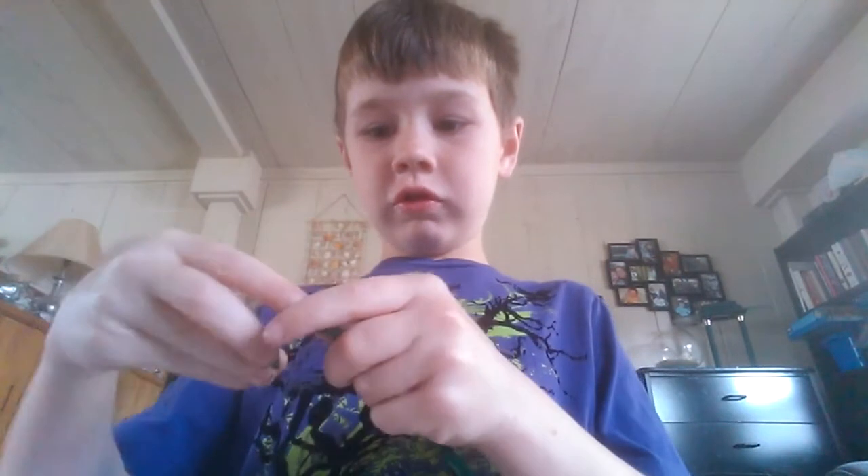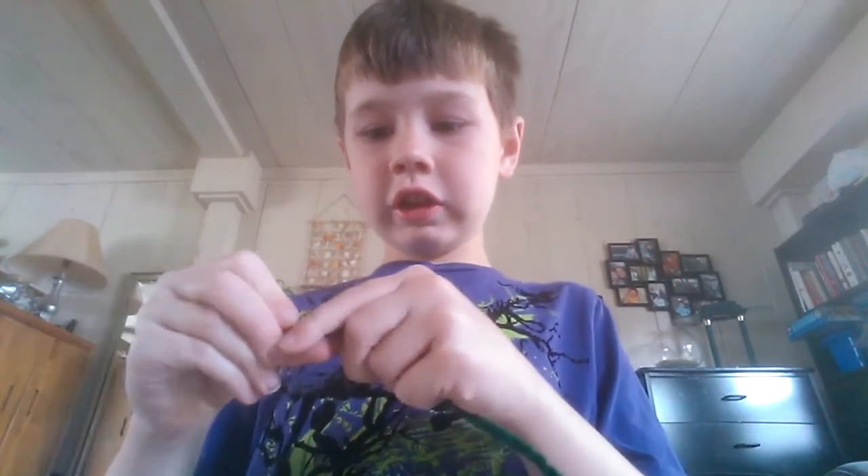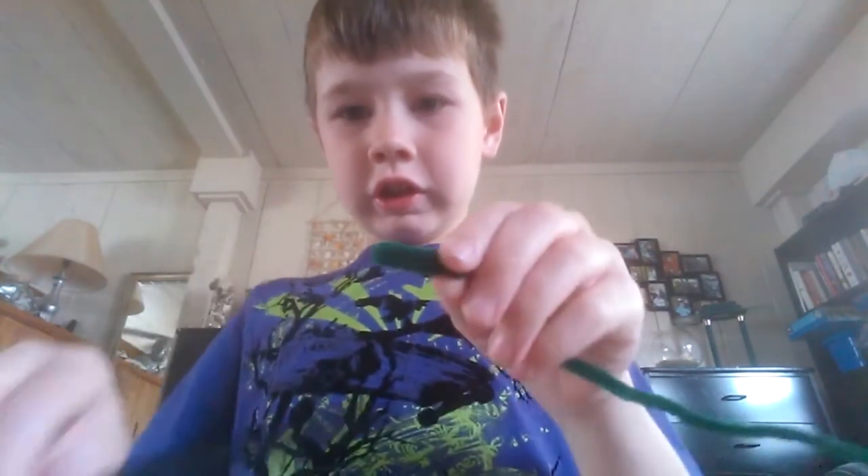Okay guys, we're gonna be making a dinosaur with this. Do like this and then you have this. So like...